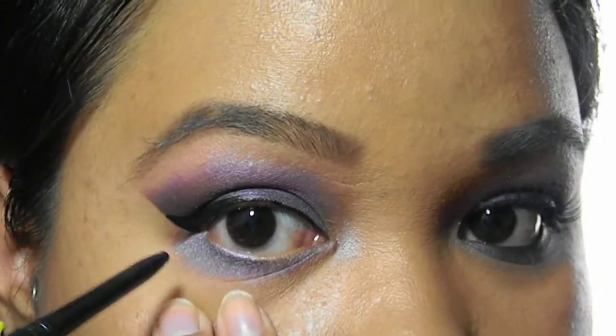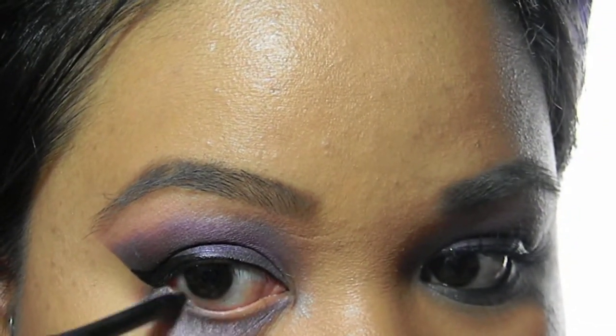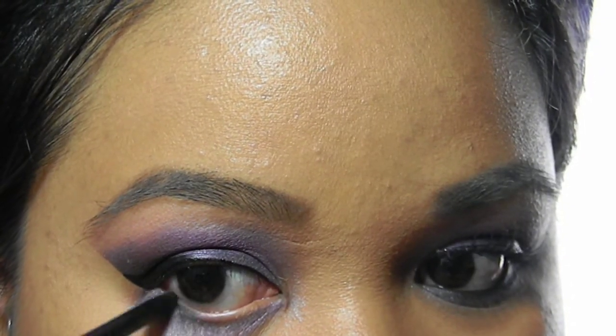Line your bottom waterline with a black eyeliner. It doesn't have to be perfect — we're going to smudge it out later.